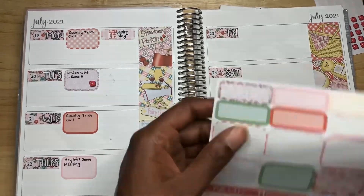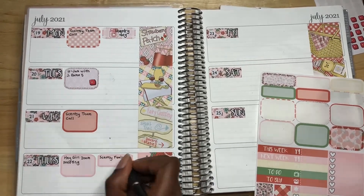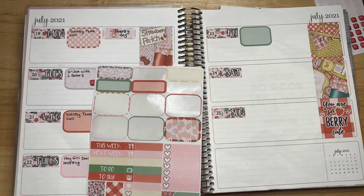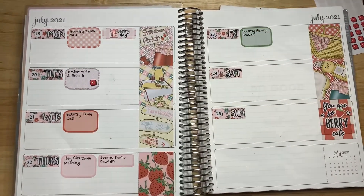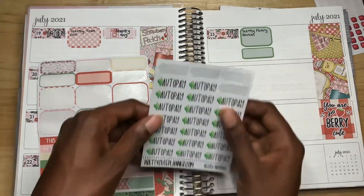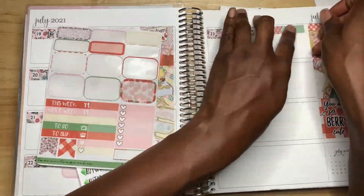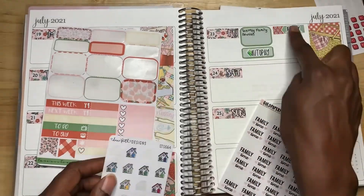Wednesday I got my Cincy team call. Thursday's my Hey Girl Zoom meeting, and also it's going to be the day Cincy Fam Reunion — the annual convention — is going to be starting, but it's going to be virtual because of the pandemic, and it's going to continue on through Saturday. For Friday, I got my I'll Pay sticker, which I got a bill payment coming up, and that's the I'll Pay sticker from Craft Penguin Planner.